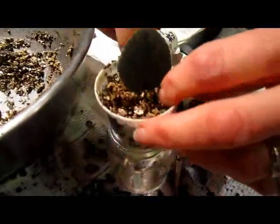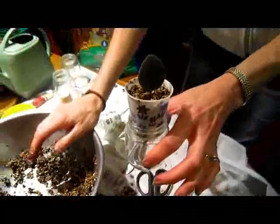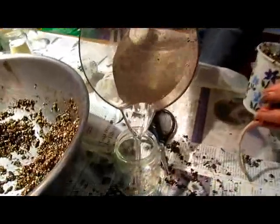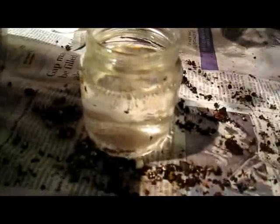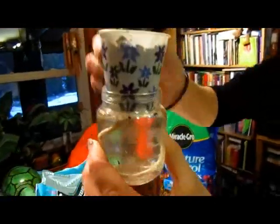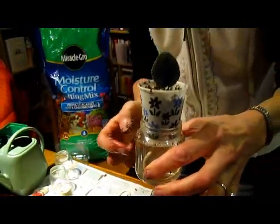Is there a benefit to using a paper cup rather than a plastic cup? The plastic will last longer, but since I don't plan on them being in this for very long, I can use a paper cup. Then just take your water, fill it up to the shoulder — right where it starts getting narrow. Make sure your wick is down in the water and not stuck up on the side. You can see that the wick is down in the water and it goes up the side, so it will keep itself watered. I just have to make sure that I keep enough water in the bottle.